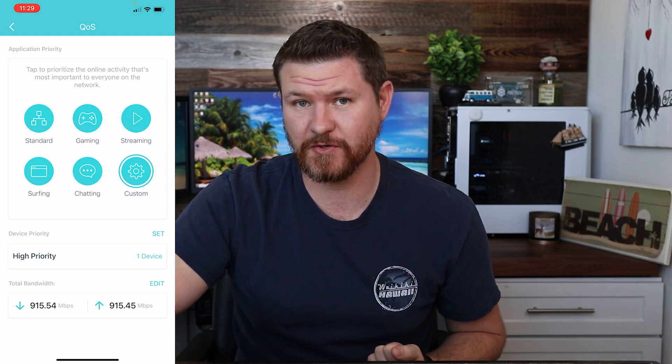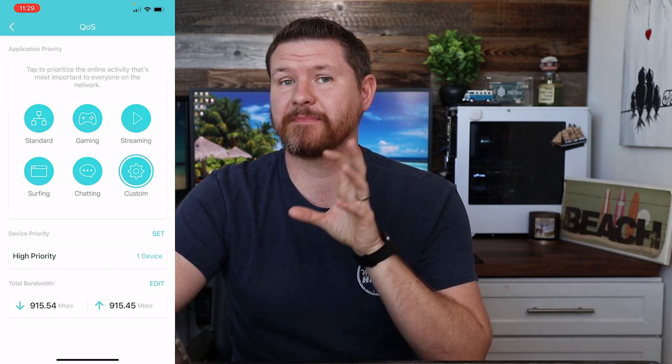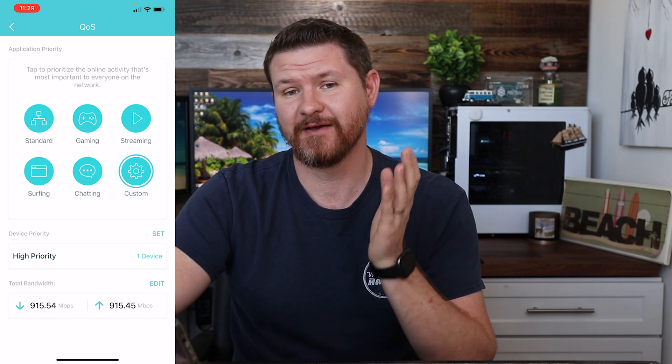There are a lot of different cool features that you can do in this app to control different profiles and family settings. There's a lot of things built into here that I really do like. If you are looking for a home mesh Wi-Fi network that has got a lot of good features built into it and a lot of parental controls, this is going to be something that you're going to want to consider. If this video is helpful, give it a thumbs up. Don't forget to subscribe for more content like this, and I'll see you guys in the next video.